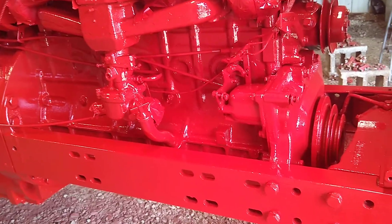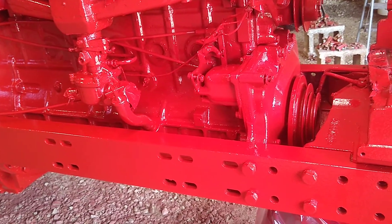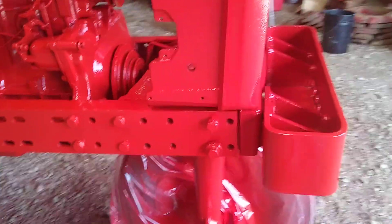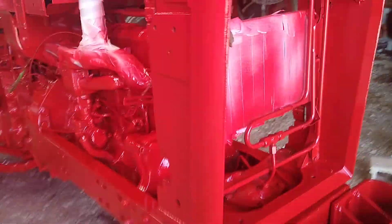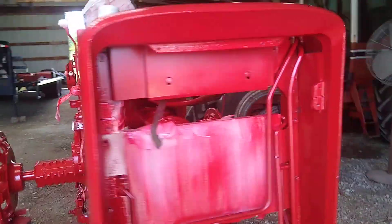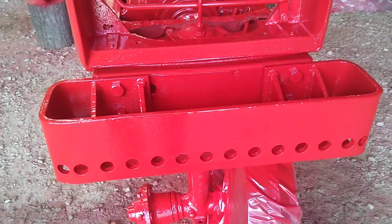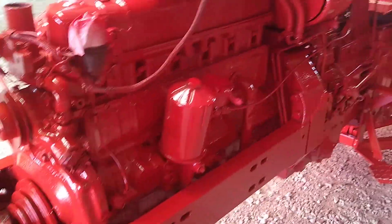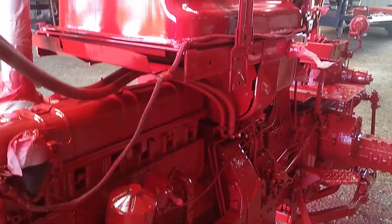The shine on this thing — I'm actually really amazed. I've painted some cars and stuff in the past and didn't use this tractor implement paint. I will say this is much thicker than normal car paint that you get from Napa. We'll see how it dries and how it holds up.